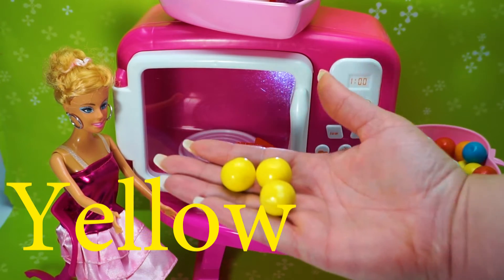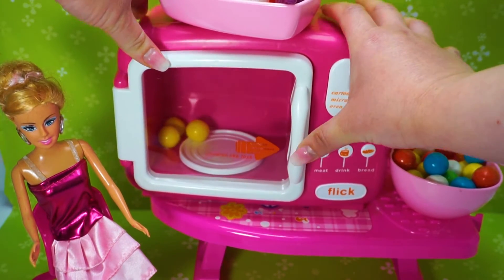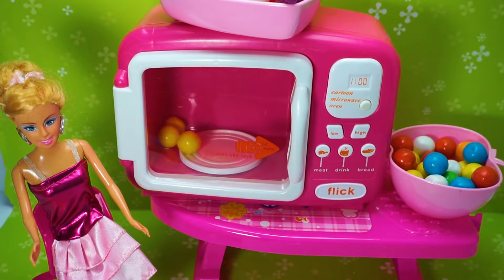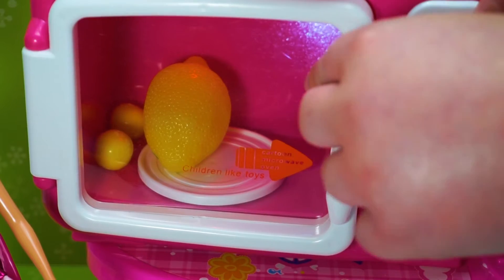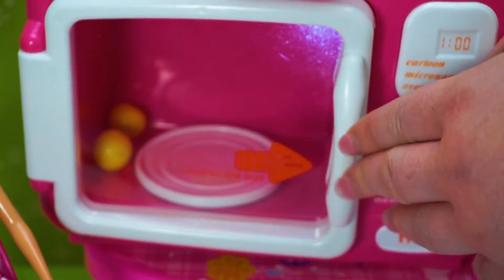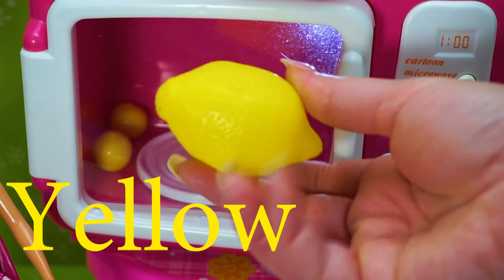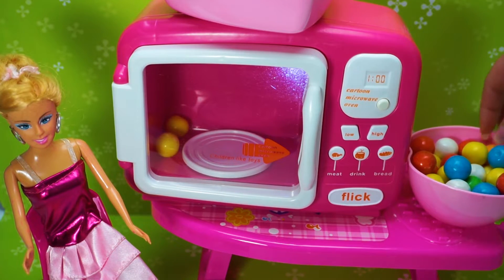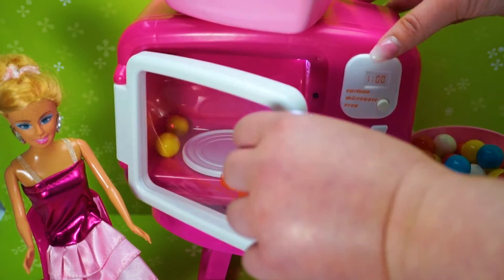Yellow. Press Start. Yellow! Lemon fruit. Let's learn colors. Let's take these yellow candies out.